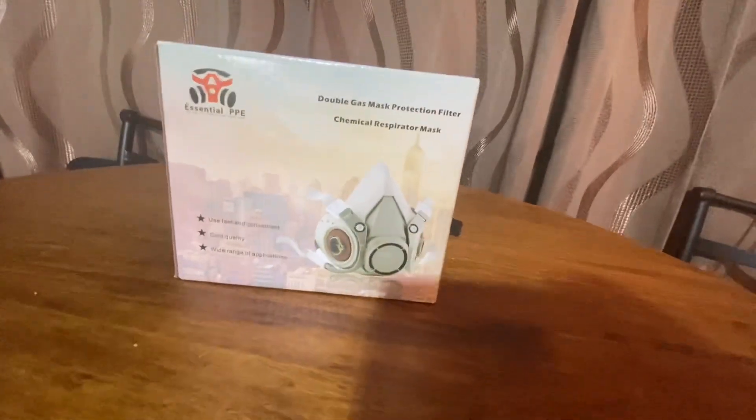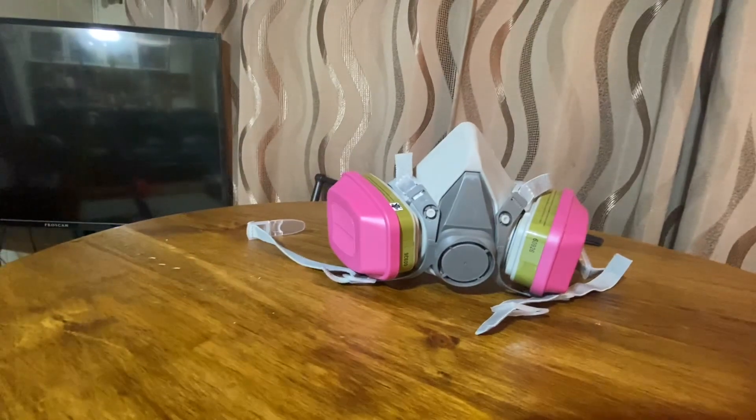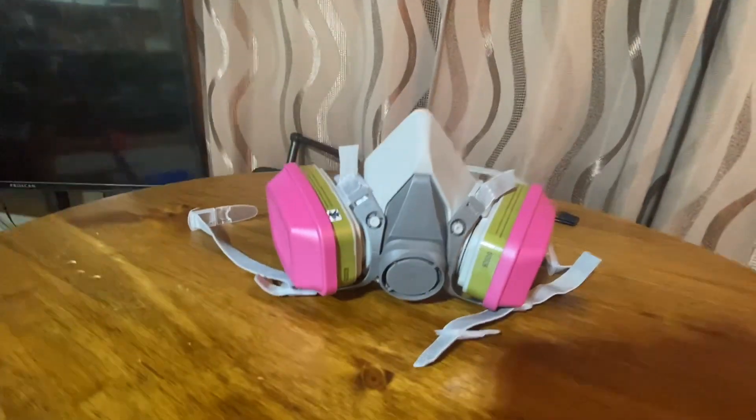This half-face respirator mask is equipped with the latest 60926 filter cartridge. This provides stronger filtration performance.